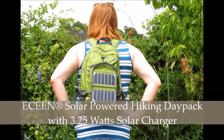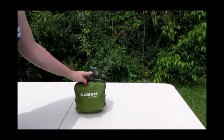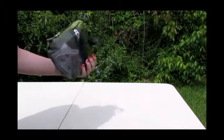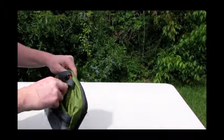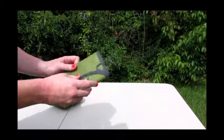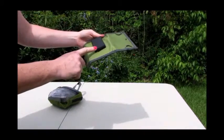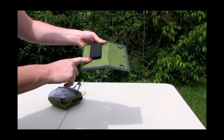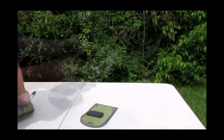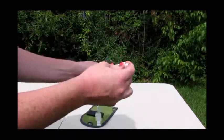I'm reviewing the eScene solar-powered hiking day pack, which comes with a 3.25-watt solar charger. It's very easy to keep with you in a vehicle or when traveling with luggage — it comes in this little pouch right here. The solar panel itself is detachable, so you can carry it separately if you just need that. Open it up and that is your solar power. Back here is where you hook your electronic device, with a USB port located down here.